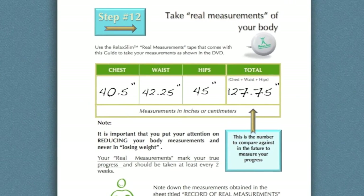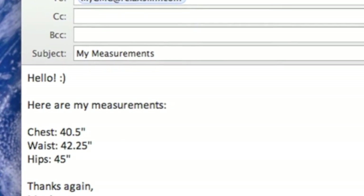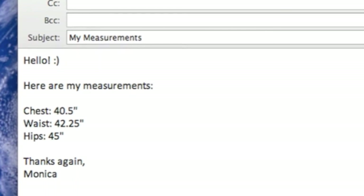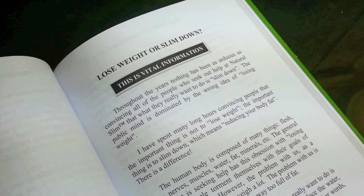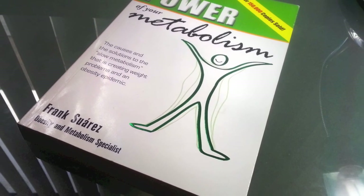When you've written down your measurements in your Personal Program Guidebook, also be sure to send them over to your Certified Metabolism Consultant. To learn more about this, read the chapter "Lose Weight or Slim Down" in the book The Power of Your Metabolism by Frank Suarez.